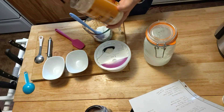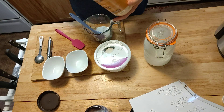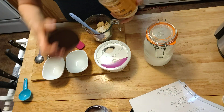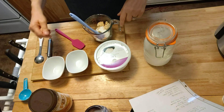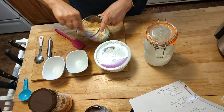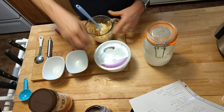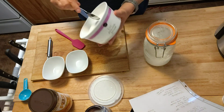And we want two tablespoons of PB2. I love PB2. We have regular peanut butter too — I make my own peanut butter for my dog treats — but PB2, yay. And you're just going to mix it all up. You're also going to add in there three tablespoons of light Cool Whip.